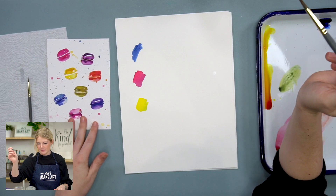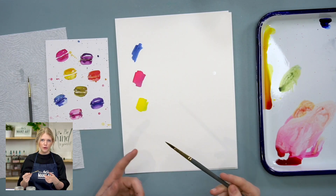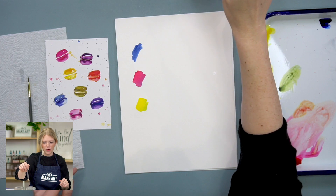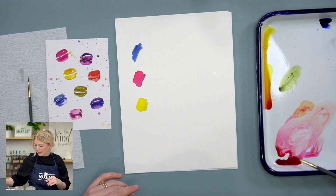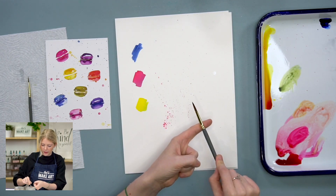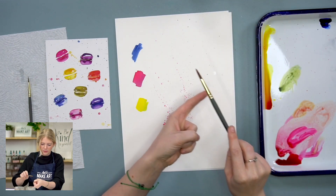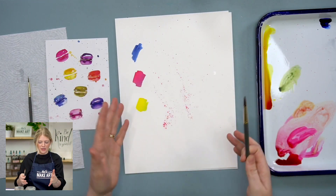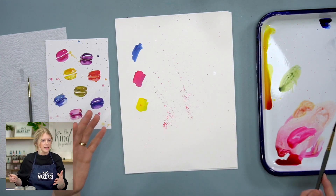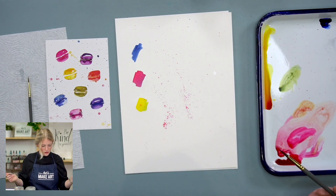To do splatters you want to use a larger paintbrush because you're going to hit the water off of the paintbrush — you want a brush that holds a lot of water. Pick up some water, hit it off the side of your cup just one or two times, not as much as if you were regular painting. Then pick up a color, hold your finger out, and hit your paintbrush on your finger to make splatters. The harder you do it, the more directional your line will be; a softer hit makes it more dispersed.